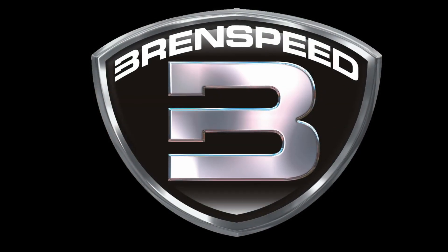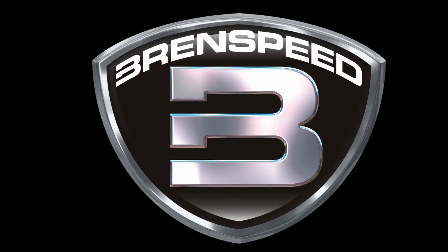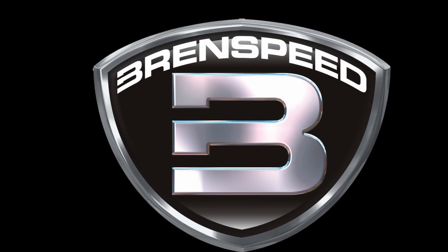I'm Brent from Brent Speed. Leave a comment — I'd be happy to answer. Please subscribe, and if you want to stay up to date, hit the notify button. Looking for something like this installed? Just email quote@brentspeed.com — it's super easy. Or call us at 574-594-9559. Don't forget to shop brentspeed.com — we'll ship it right out to you. I'll leave some links in the description so you can get more info on this package. Thanks for watching — we'll see you next time.